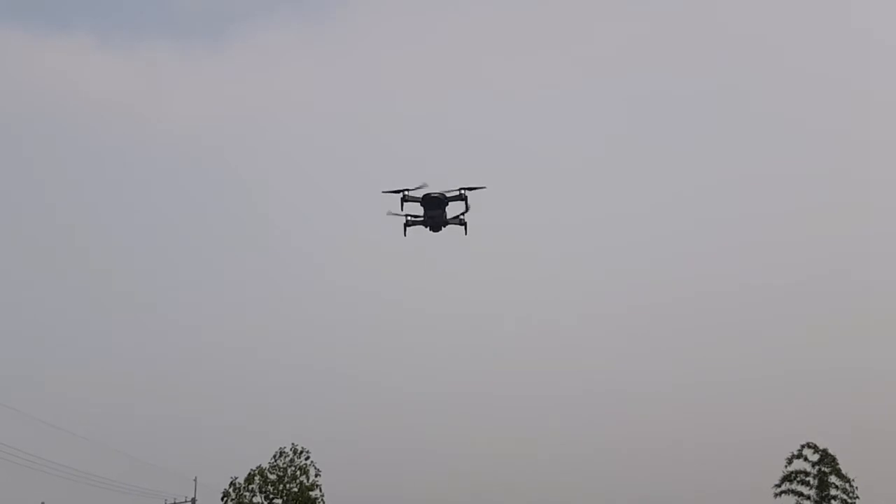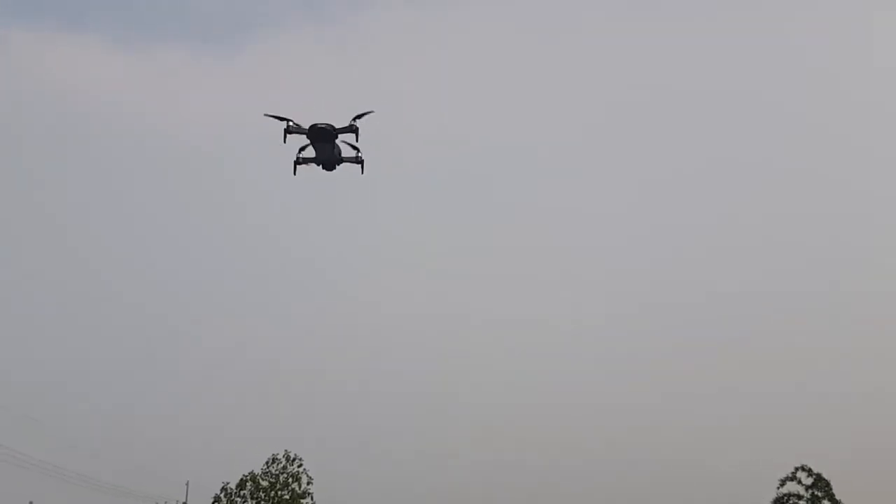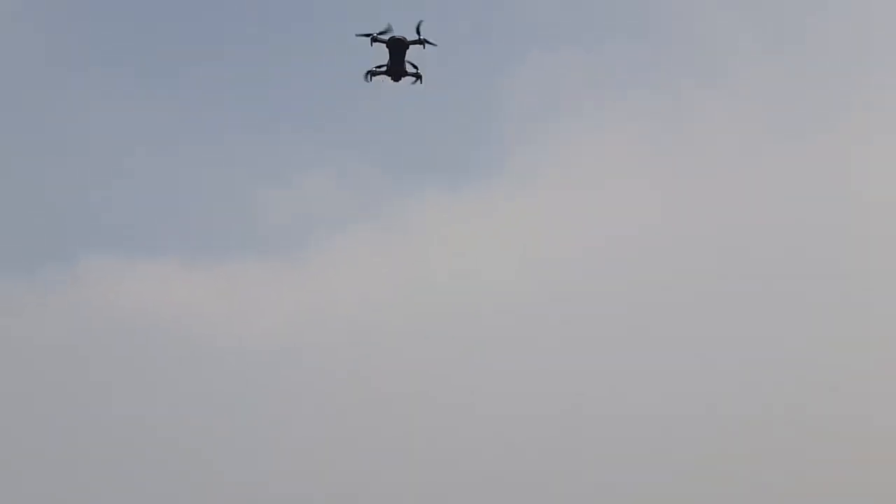It seems stable, just a little wind breeze. We have to pick it up more.